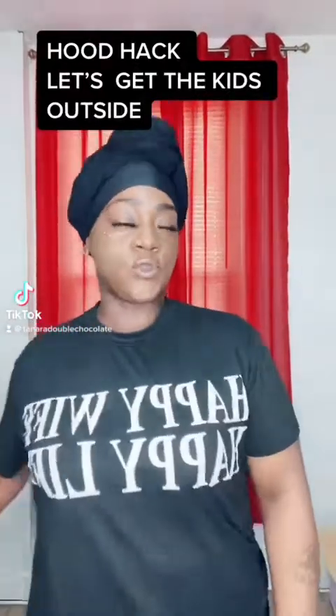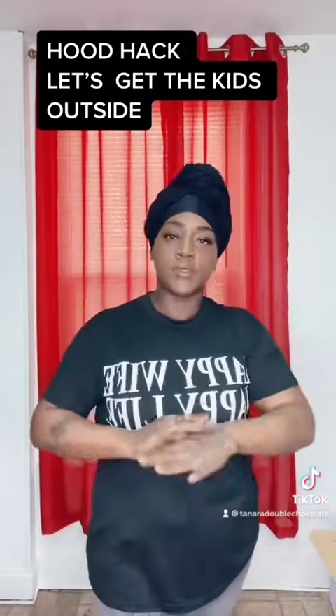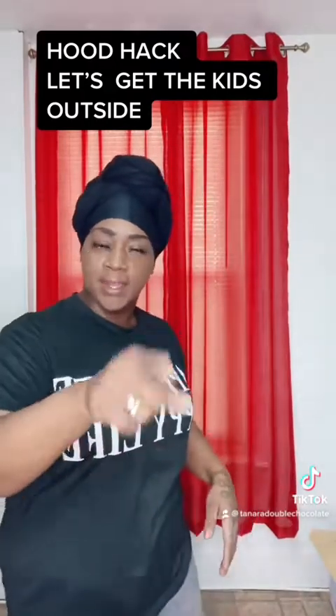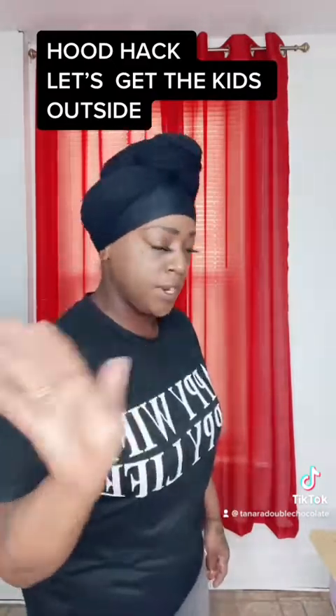Hello and welcome back to Hood Hacks. Today we're going to be focusing on getting the children outside — they're all in the house on the games. We're going to get them outside, but we're going to use what you got at home. They're going to have fun. It depends on the age bracket though.